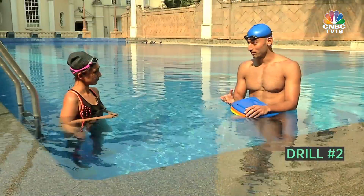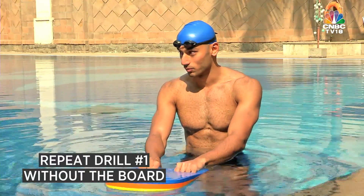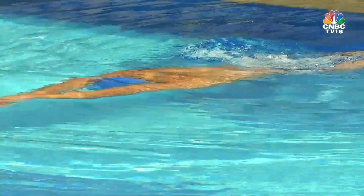The second drill is the same thing without a board. You streamline, and if it's too hard you can grab onto the end of the board. Then it's one arm pull, six kicks, and the other arm, six kicks.